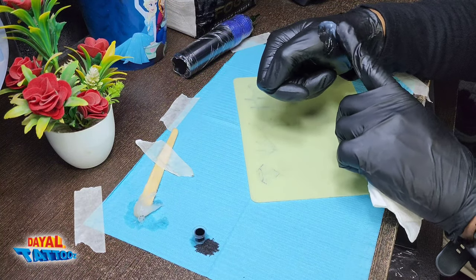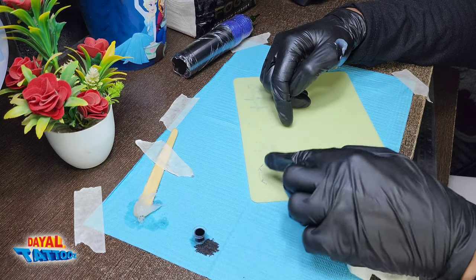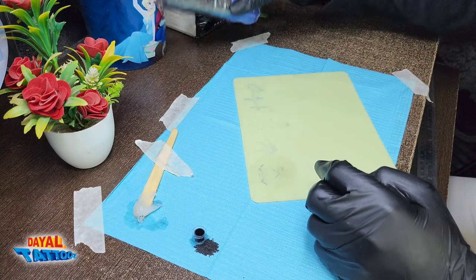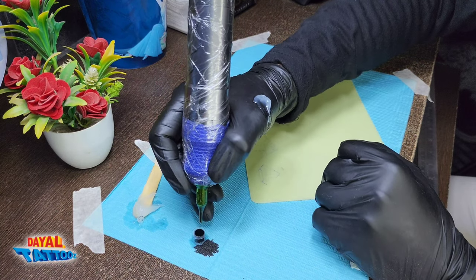Whenever you practice, take Vaseline or A&D ointment with you. Practice by applying it on the fake skin, otherwise there will be a lot of difficulty in cleaning the fake skin. Keep tissue with you and apply Vaseline on the area where you want to move the needle.